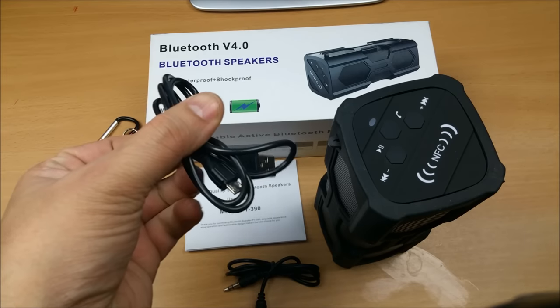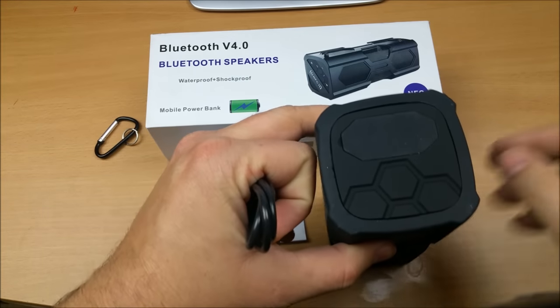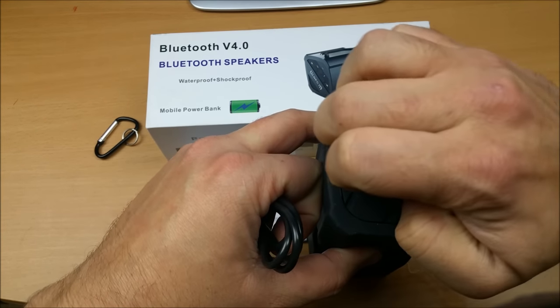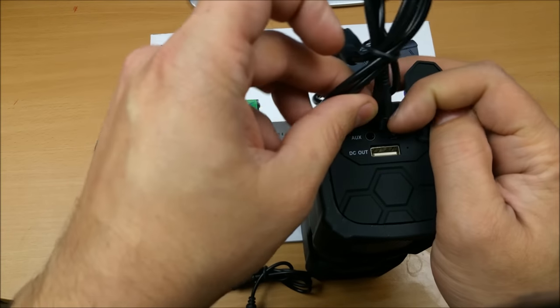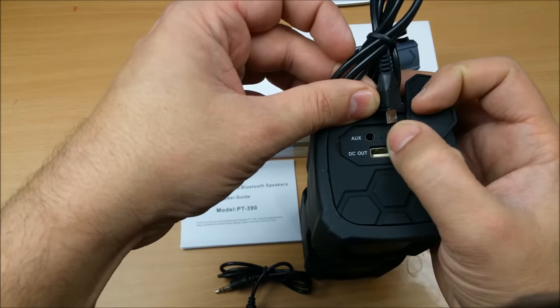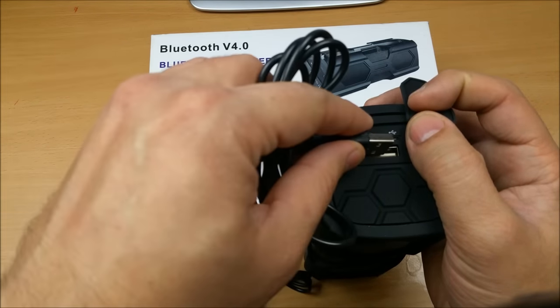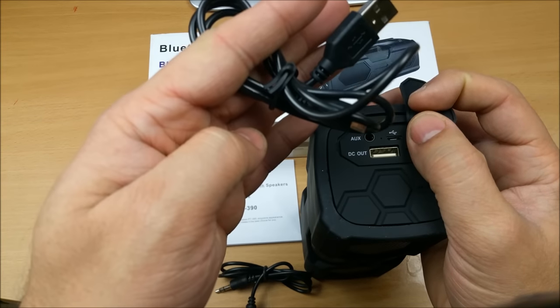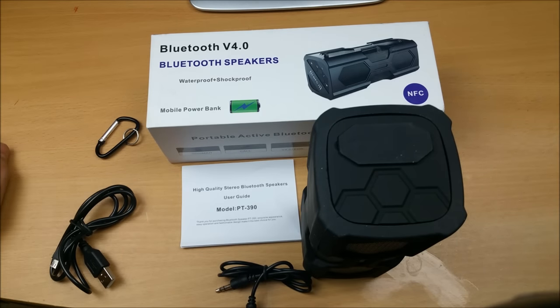It also includes a micro USB charging cable which you install on the back. There's a top port for charging the speaker itself, and an opposite port where you connect a micro USB cable to charge your mobile phone. It can serve as a power bank because it contains a quite hefty 3600 milliampere-hour battery, which is good enough for charging your mobile as well.